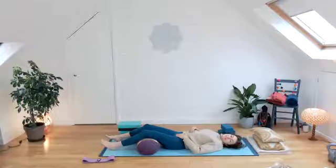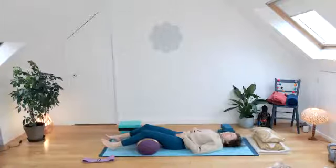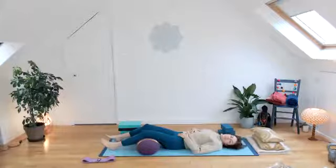Coming into a resting position now. Level one, totally surrender into the rest moment, allowing the breath to move slowly in and slowly out.